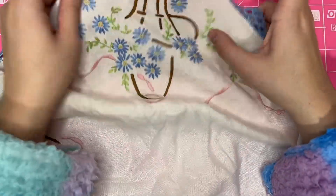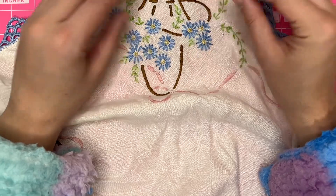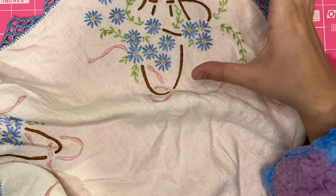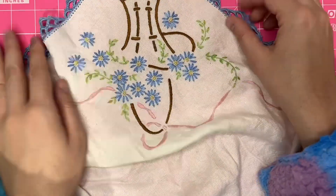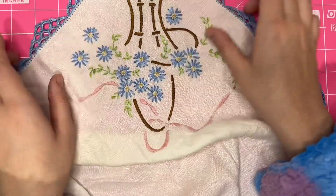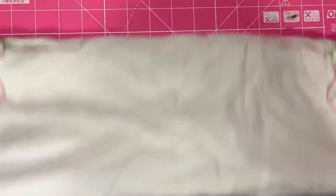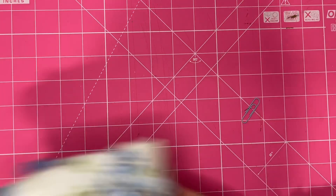It's almost like a tea towel type thing. It's got beautiful embroidery. My English paper piecing quilt that I'm making is going to be really light pastel colours, lots of florals, lots of really delicate embroidery. So I collect embroidery like this so that I can add it to my hand sewn little quilt.